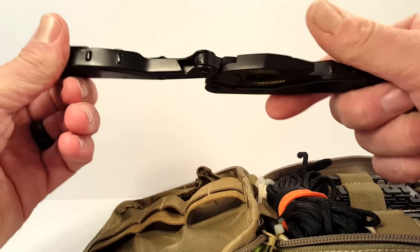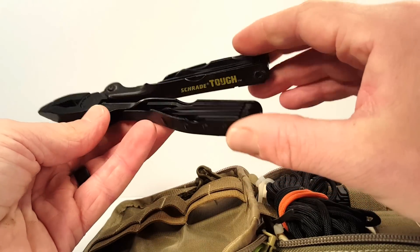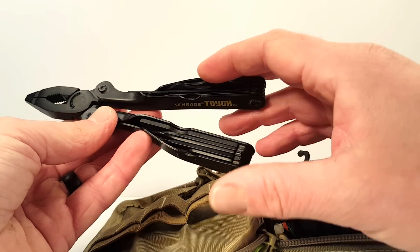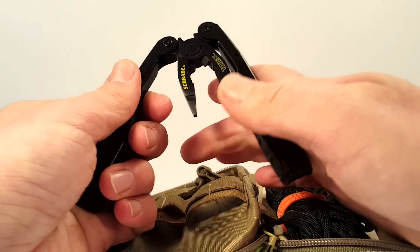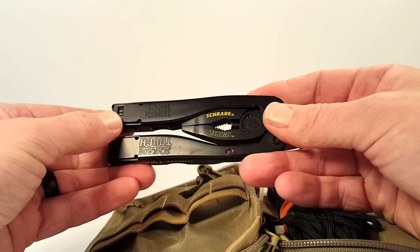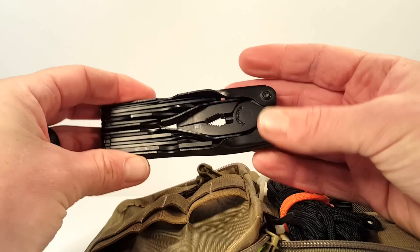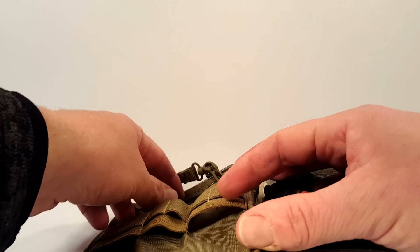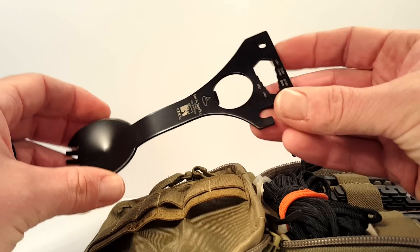The multi-tool I carry in here is fairly low grade but does the job — it's a Schrade plier-based tool, 'Schrade Tough.' It's got a knife blade and other stuff in there, but things like that knife blade, can opener, and bottle opener are a little overkill because I pretty much always have a folding blade and a Swiss Army knife on me. This is really a backup. I also have a Leatherman Wave in my bag, so I have multi, multi, multi tools.